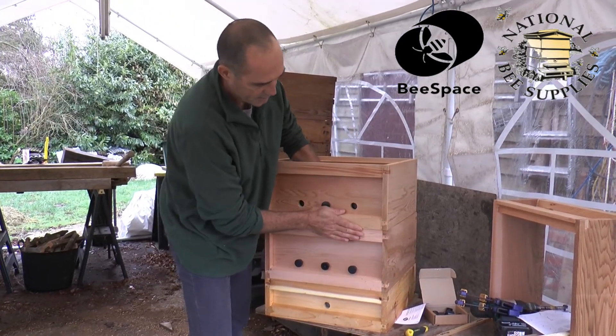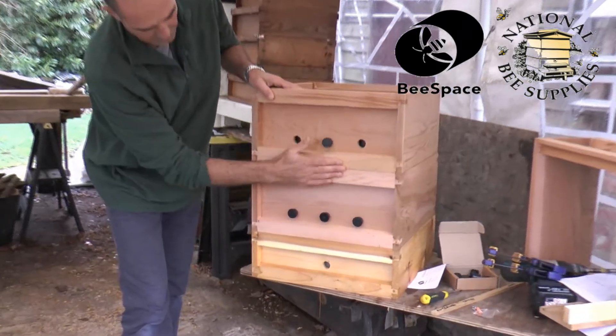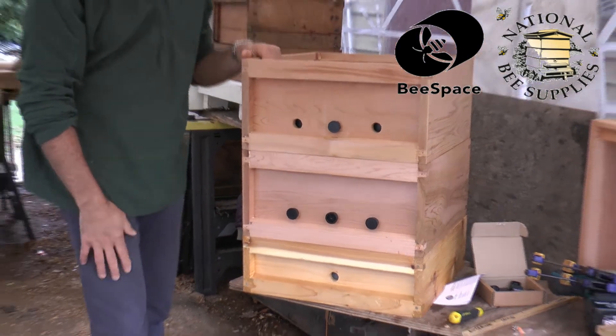This just goes to show the quality of the equipment, where everything fits absolutely square, one box on top of the other. Thanks again.